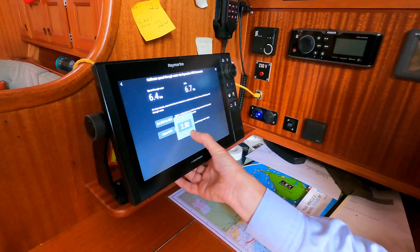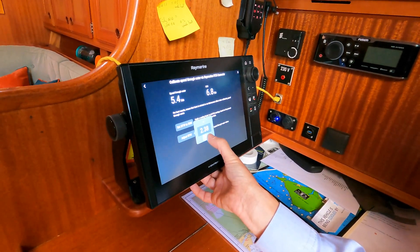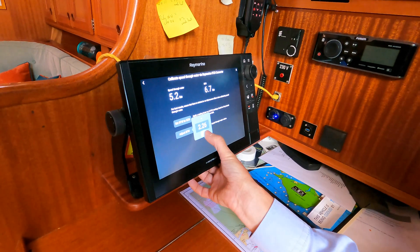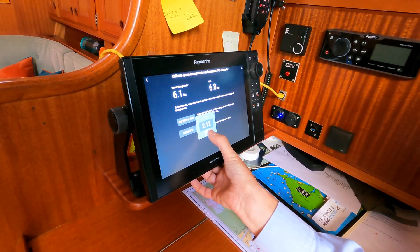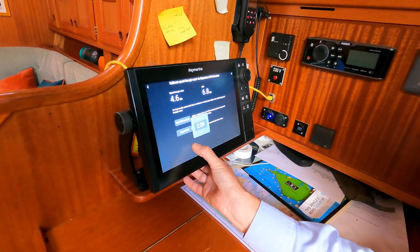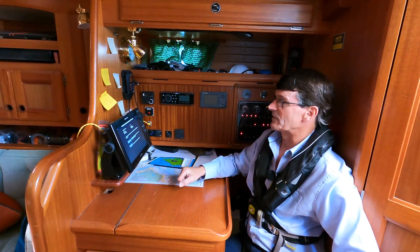It's got quite a high percentage factor here, but I know that we've got about a knot of tide under us today, and I can bring that down so it adjusts accordingly. Transducer updated, and as you can see we're not actually going as fast as the speed over ground.